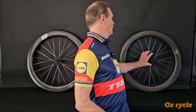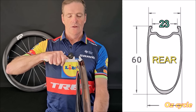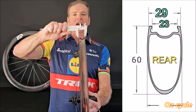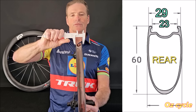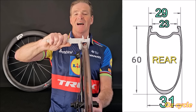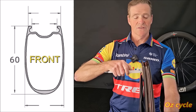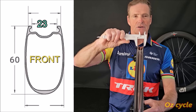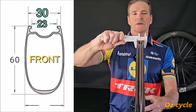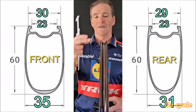Let's have a look at the rim profiles. The rear wheel has an inside width between the clinches of 23mm. Outside where the tire intersects the rim at the very top is 29mm, and sliding the caliper to the widest part of the rim, which is a bit further down, I measure about 30.5mm. The front wheel internal is again 23mm; where the tire intersects the rim at the very top is 30mm; and the widest part of the front rim is 35mm. So the front rim actually bulges out a little bit, whereas the rear one stays relatively flat.